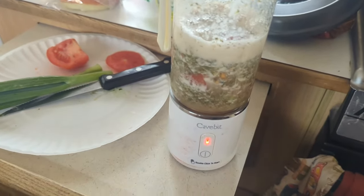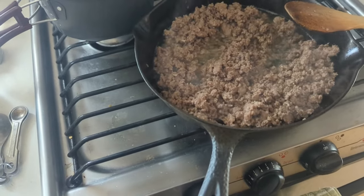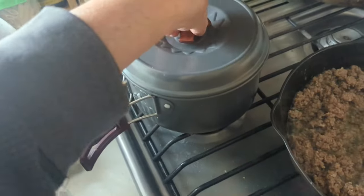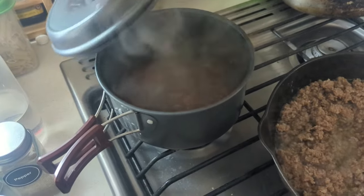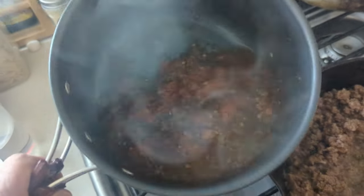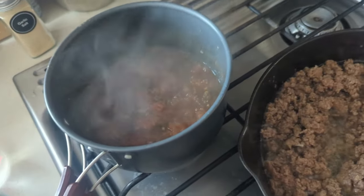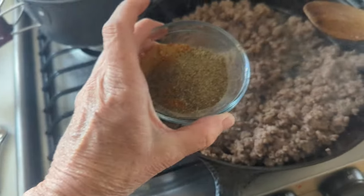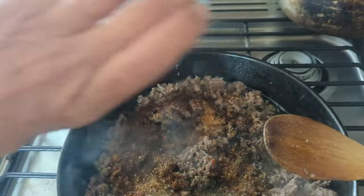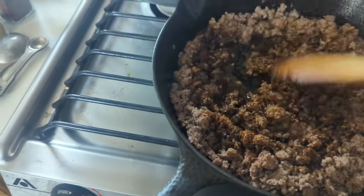I don't want to waste this — that blender is going in the trash today. My meat is almost cooked all the way through. What I did with the salsa since the blender failed is I went ahead and cooked it on the stove, just so everything would become tender. So this is just gonna be a hot salsa. I also mixed up my homemade taco sauce and let that cook for a little bit. Y'all hear that wind? Crazy — it's rocking the rig.